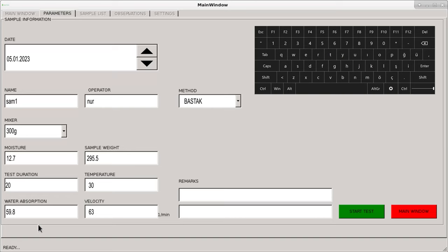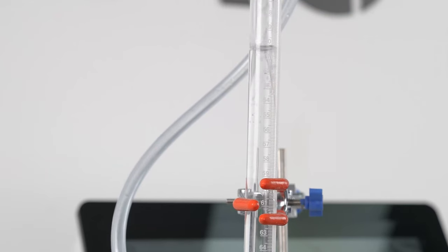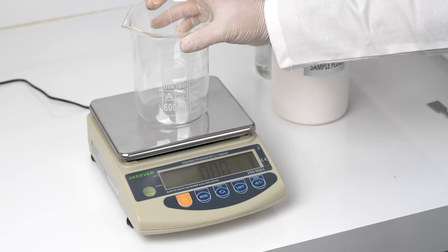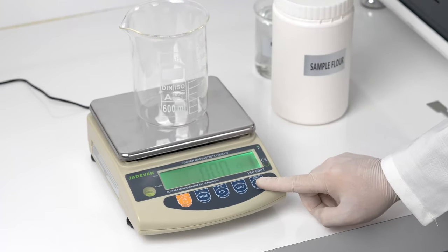The working speed of the kneading blades, test temperature, and additional information can be monitored on the device touch screen. Pure water at standard temperature is transferred to the glass burette on the device, and the excess pure water is automatically discharged. The amount of flour sample is weighed with a precision of 0.01 gram after a clean container is tared on a precision balance.